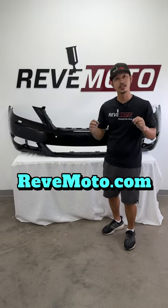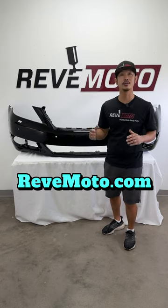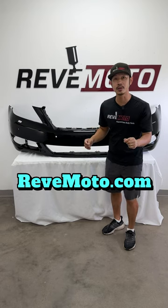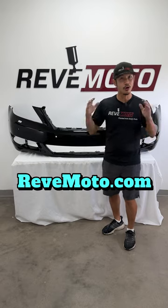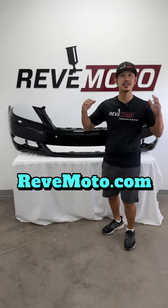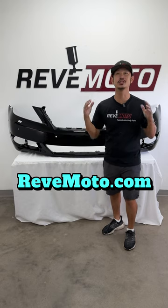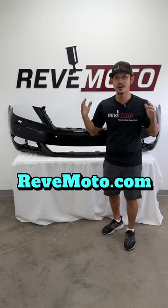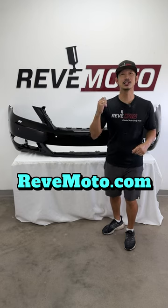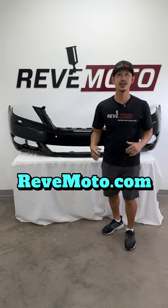So again, if you guys need this particular bumper for your vehicle, go to revmotor.com, your pre-painted auto body parts store, where we ship them already color matched to the exact color of your vehicle to all 50 states, including Canada. This is straight to your door — all you got to do is install it at the convenience of your own time. You don't even need a body shop. So let's get your Lexus LS460 back together again. Thank you guys.